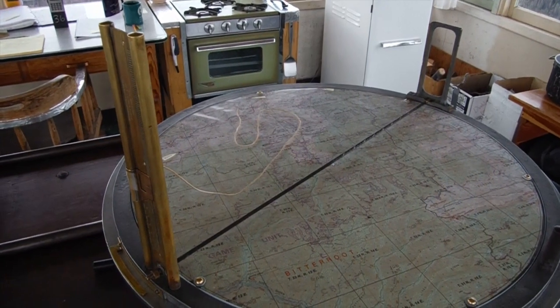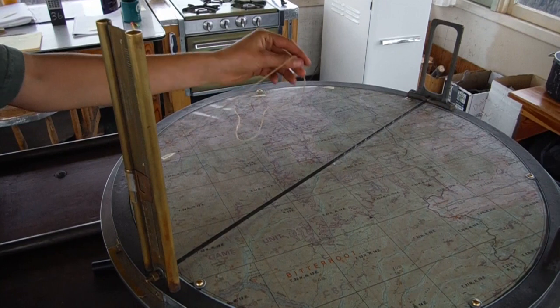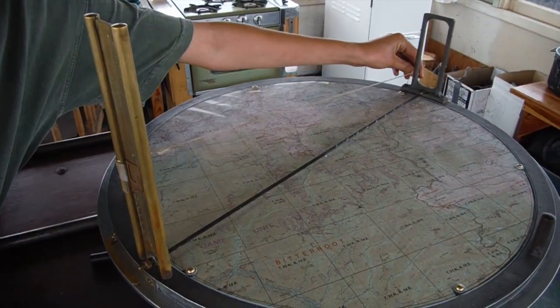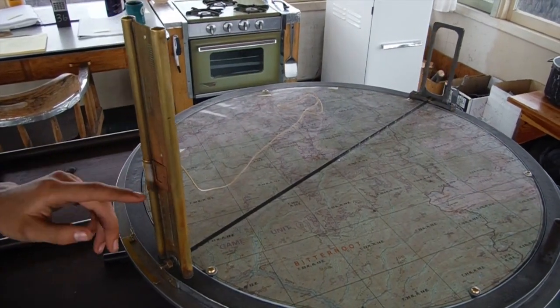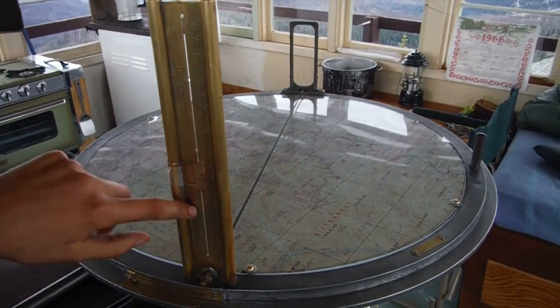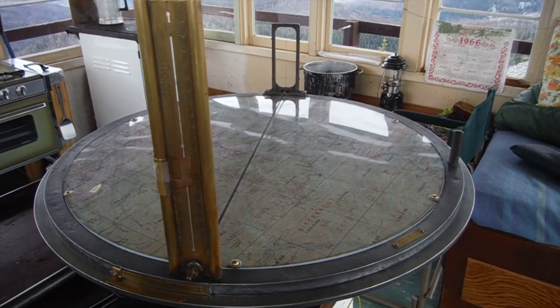I'm going to explain how to use the vernier scale on the Alidade. I have attached a string to help show you where you are looking when you are sighting through the back of the peep sight. There is a side for looking above the lookout and a side for looking at what's below the lookout.